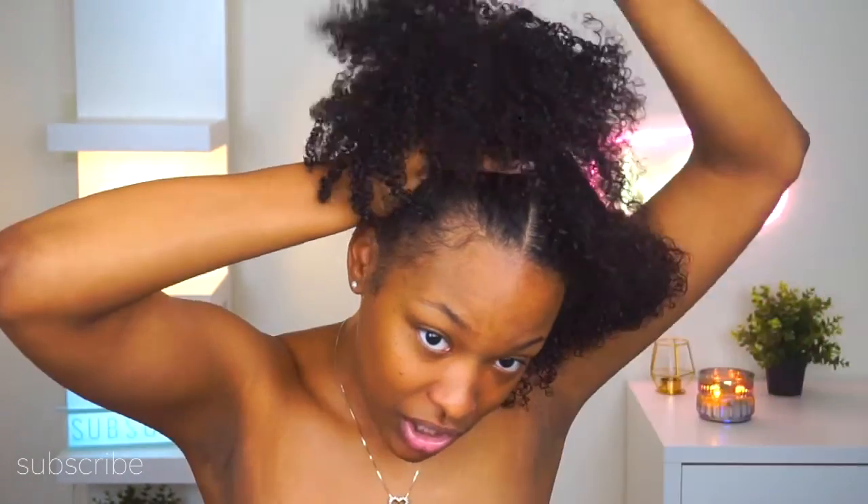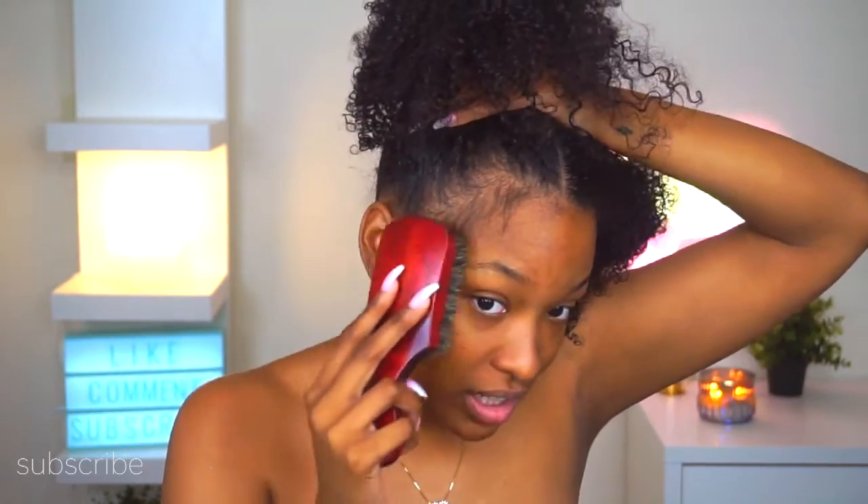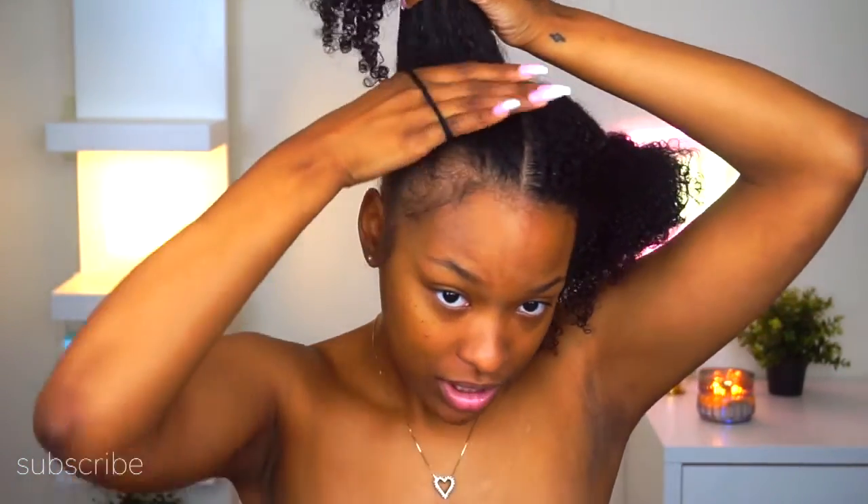Let me grab my soft bristle brush. Now I'm just going to pull this side up into a high ponytail. Don't be alarmed — I have a tube top on; I'm just trying to give the illusion of the picture. I'm going to take my soft bristle brush and brush out my edges and baby hairs so they don't get pulled into the ponytail, then brush the hair back as well, and then take a scrunchie to put this in a ponytail.